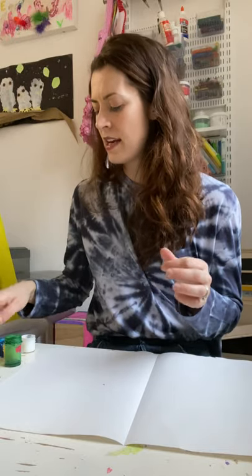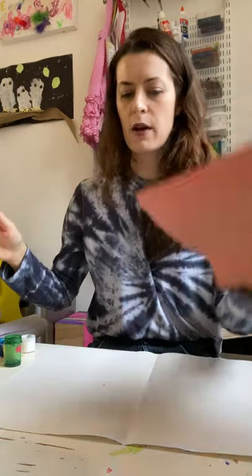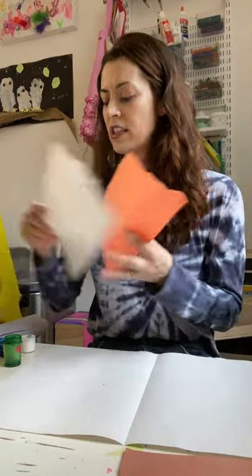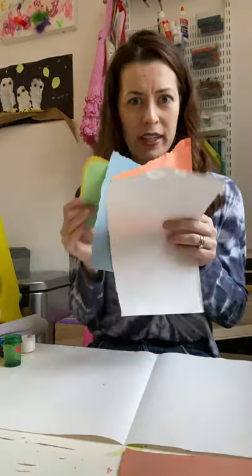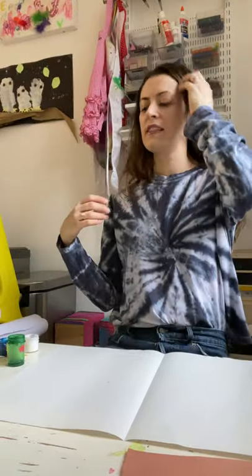Ben and Nadia might have packed for you some brown tissue — construction paper works too — and some orange tissue, some white tissue, some blue tissue or construction paper, and some yellow and green. So fun, right? So the first thing we're going to do, I love this technique.